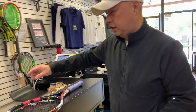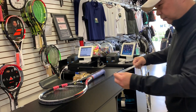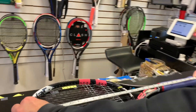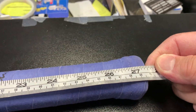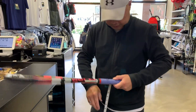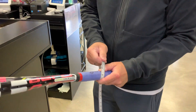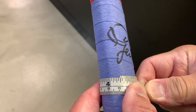Let's measure to see if it's half an inch longer. It is 27 and a half — so it is longer. Grip size feels like a quarter with an overgrip on it. Double check that one — quarter's there.